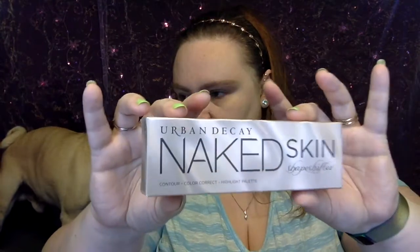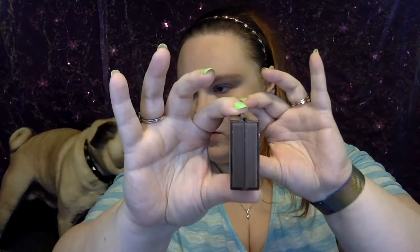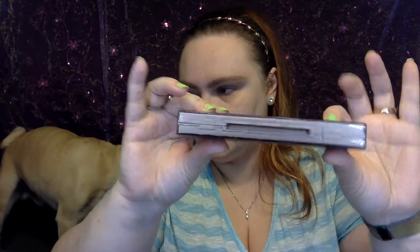So this is what I've been really waiting for. It's called the Urban Decay Naked Skin Shape Shifter Contour, Color Correct, and Highlight Palette. It's in this really cool-looking box, and on the back it shows the colors. Of course, I got the light version. This is what it looks like — the actual box. So it's only that wide, that long. You take it and you open it, and immediately you have a mirror right there.